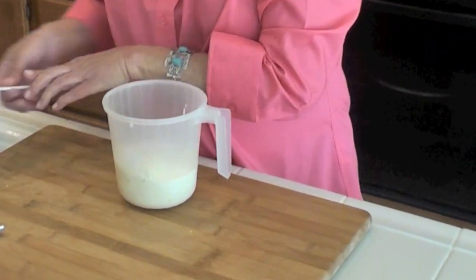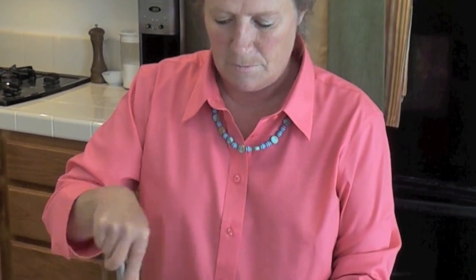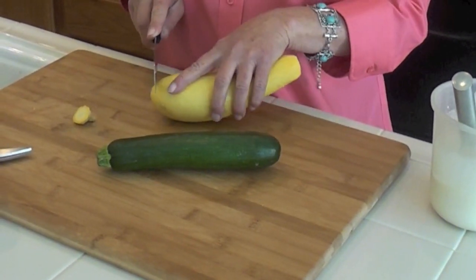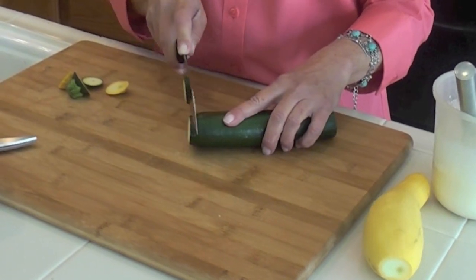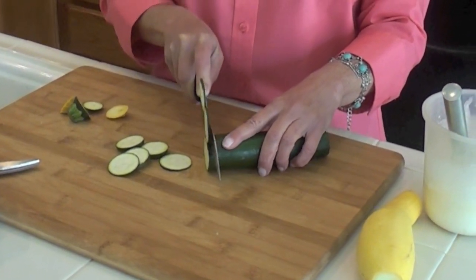We pour in the cream and whisk it together until it's thoroughly combined into a lighter, more liquidy consistency. Today I'm using zucchini and yellow neck squash. I'm just going to cut the ends off both of them and cut each into eighth-inch slices. If you've got a mandolin, you could certainly use that. I'm cutting them thin because once we line the tart shells with them, they need to be thin enough to cook properly — unlike potatoes au gratin where you pre-boil the potatoes first. This eliminates a step and has a different flavor.